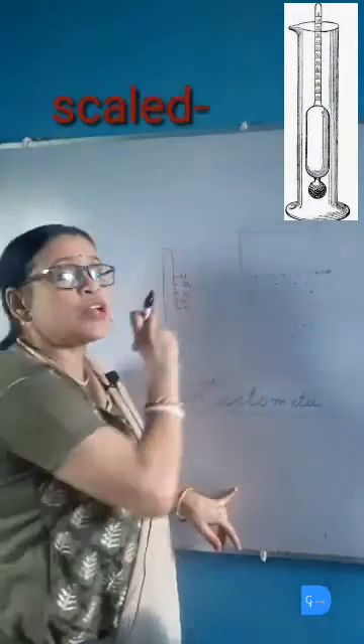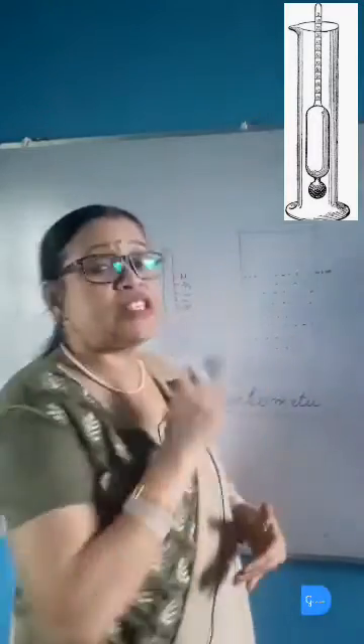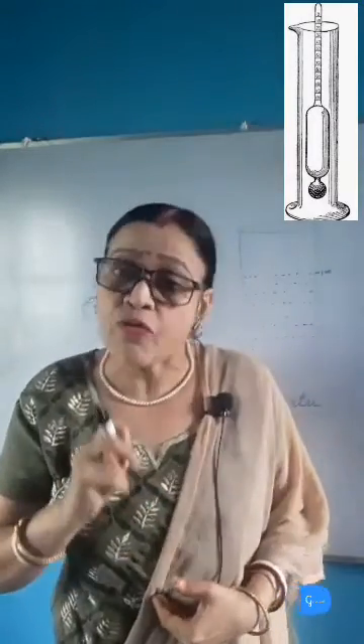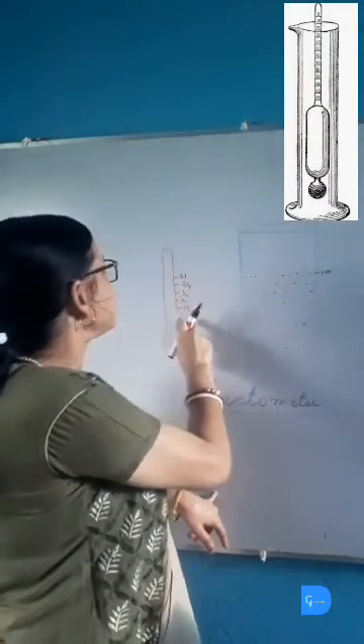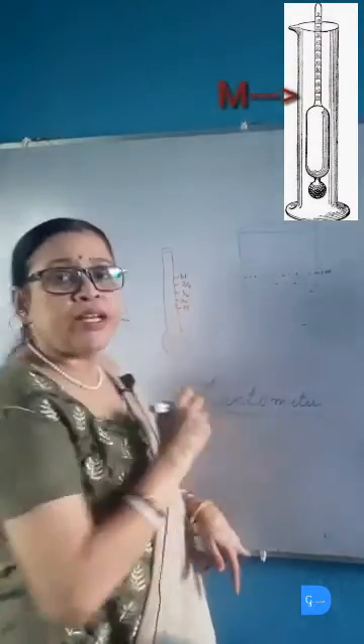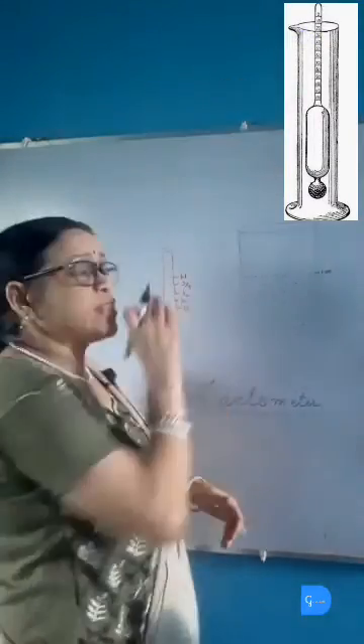The other side of the test tube is sealed. Since milk is denser than water, the test tube will sink less in milk than in water. When the test tube is dipped into milk, if it sinks up to the marked level M, that means the milk is pure.